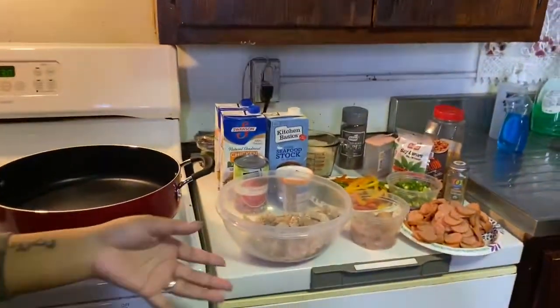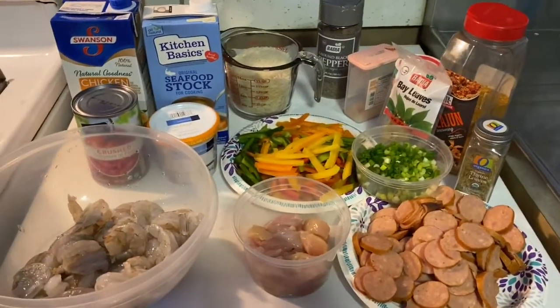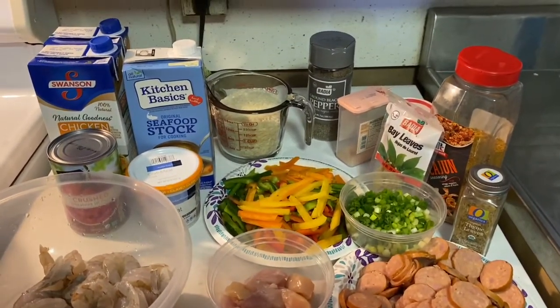So here are our ingredients. We have large shrimp, crab meat, a little bit of chicken since we're adding so many ingredients, some andouille sausage, green onions, sliced bell peppers, and rice.